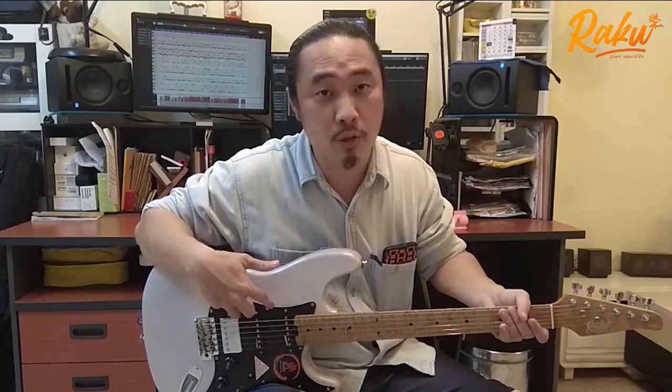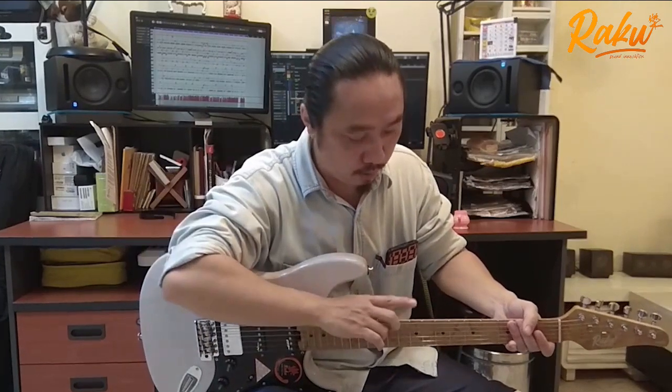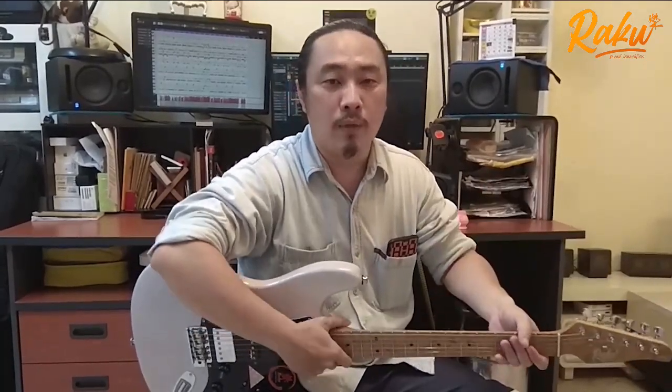這個 Bridge 是 Wilkinson Thumb Bridge，還有 Standard Steel Jumbo Fret 以及 Locking Machine Head，所以方便我們換線、拆線，速度更快。